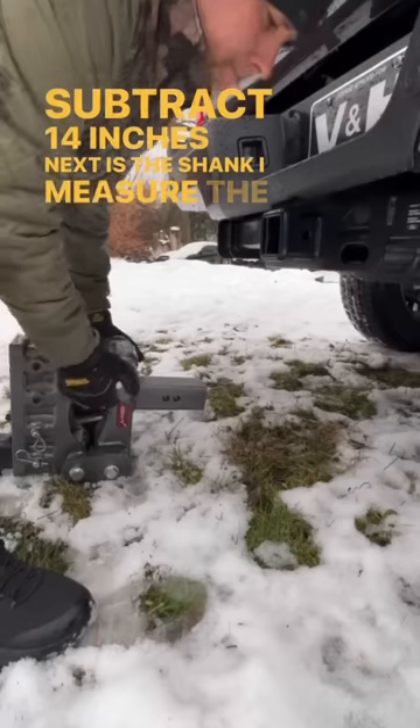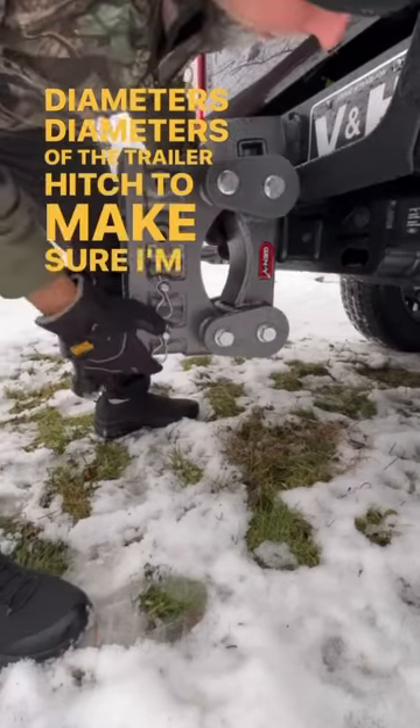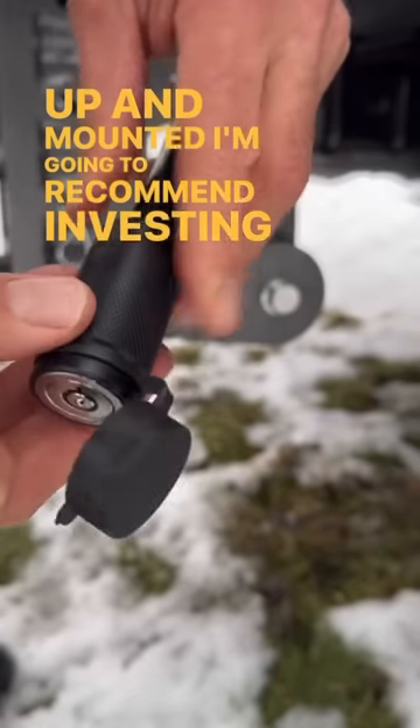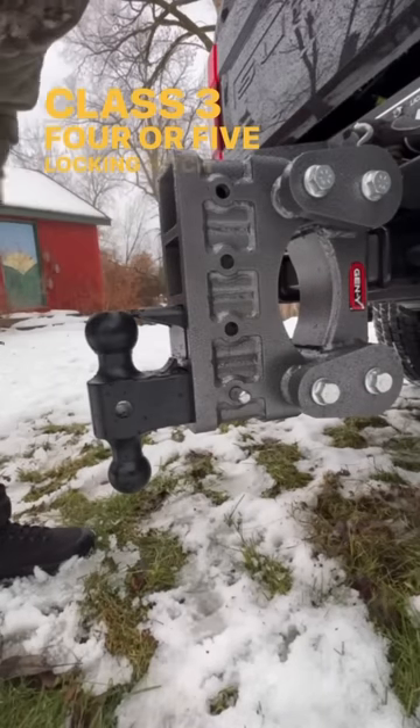Next is the shank. I measure the inside diameter of the trailer hitch to make sure I'm getting the right shank size. Once I've got the trailer hitch up and mounted, I'm going to recommend investing in a good Class 3, 4, or 5 locking hitch pin.